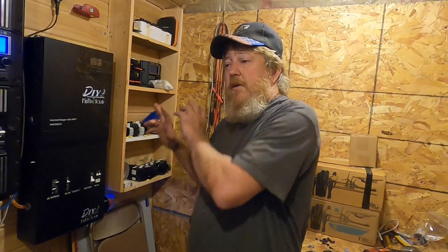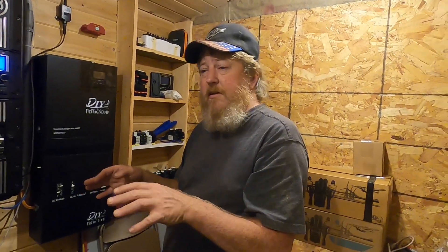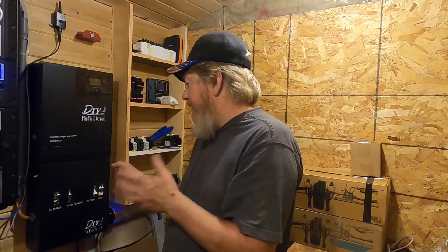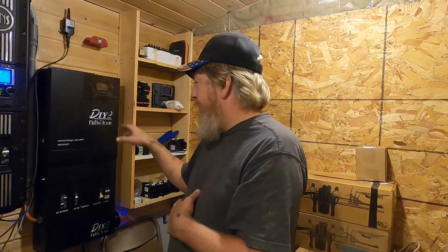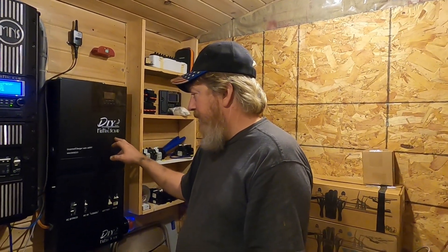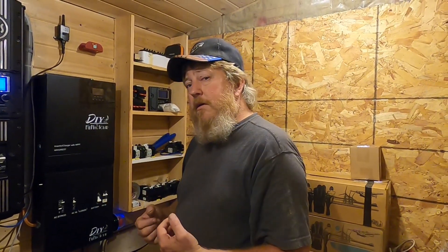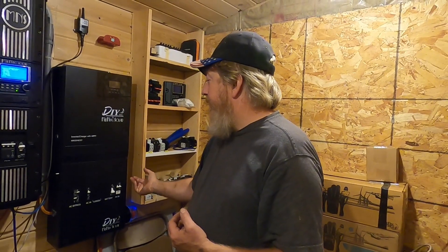Today is Friday, September 2nd, and I believe Midnight is doing their final design review on this today and plans to try to get this on the market next week. I don't know anything about pricing yet. This is the 5048 — this ePanel will work with the 5048 or the 3548, and they have another model for the 3024.